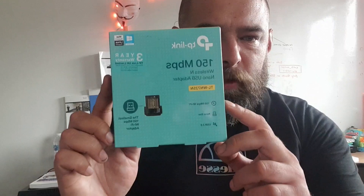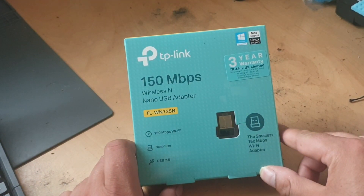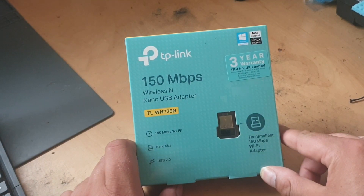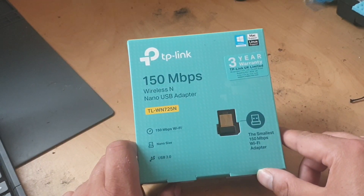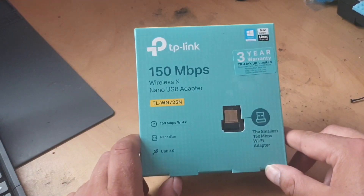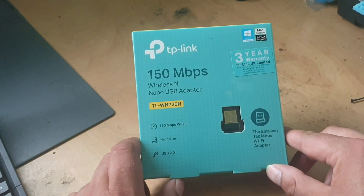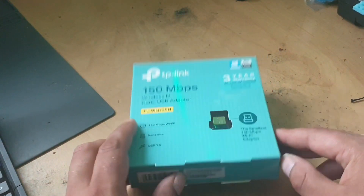But what we'll do is we'll unbox this guy, we'll get it over on the workbench, and we'll take a look. Okay, right, so we're on the workbench, and we have our TP-Link TL-WN725N. Now, in this video, it's just the unboxing that we're going to do. We'll take a look at the packaging, and in a follow-up video, we'll actually test the adapter and see if it's any good. So first of all, let's take a look at the box.